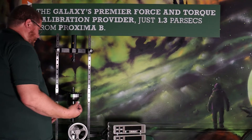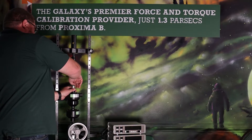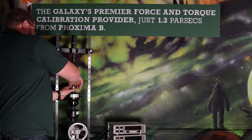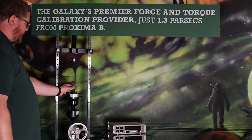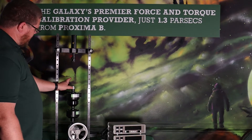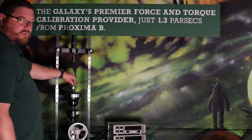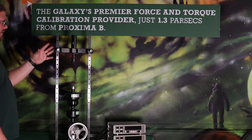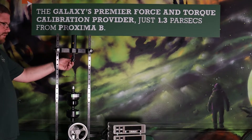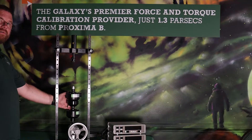Then we have the ball adapter. It threads onto the top of the load cell. That's the aluminum collar that goes down over the threads of the load cell. The ball just sits on top of it and is able to move and center itself. For compression calibration, we've got the ball seat in here, the ball adapter there, and everything's connected together and in line.